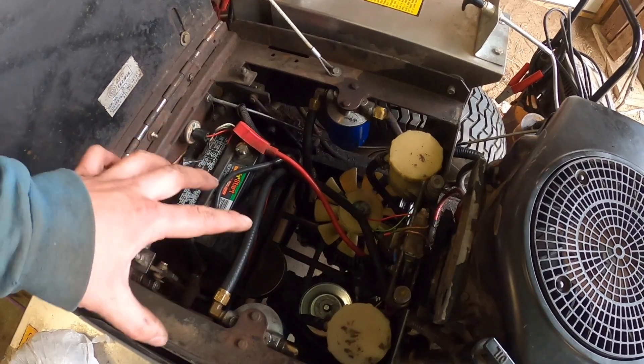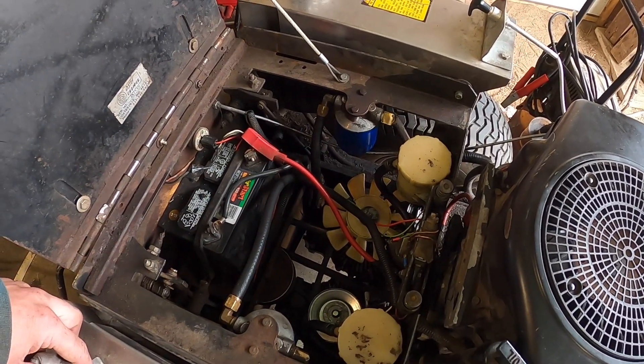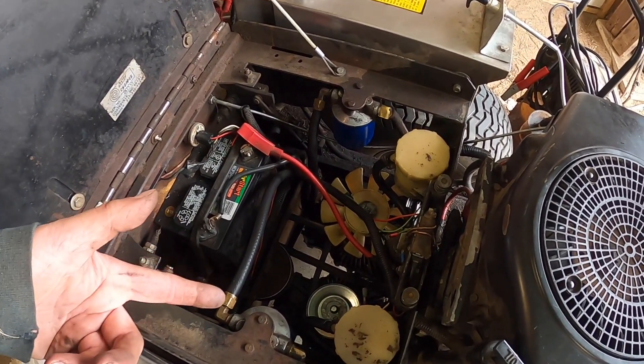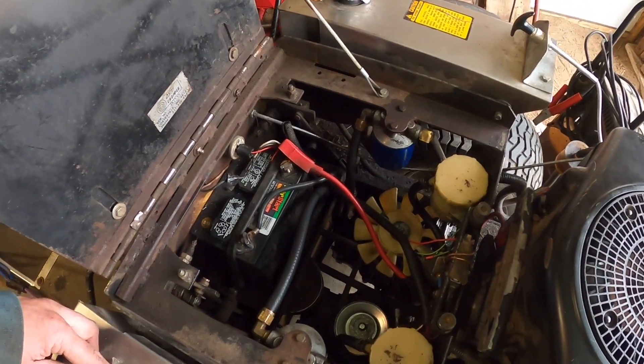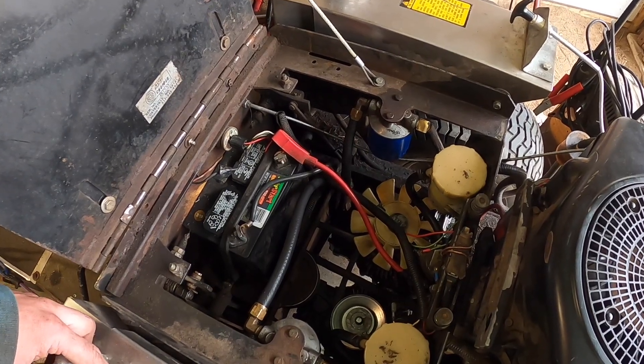That pulley has a little slop in it but not real bad yet, so we'll get by with it until it needs replacing. It looks like you can only put one fan on the unit, so we'll see about that.